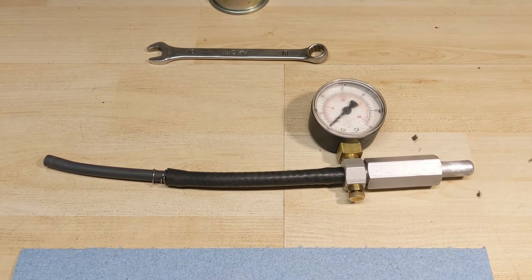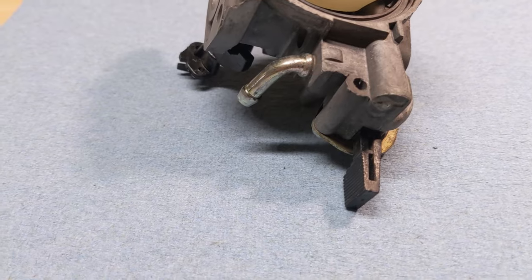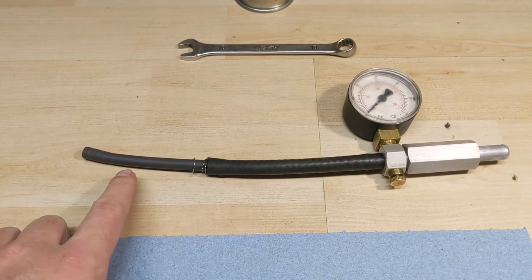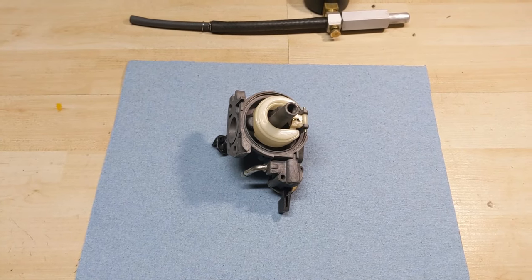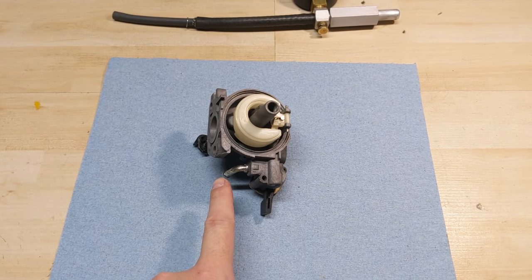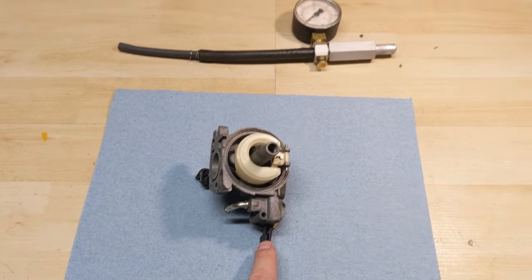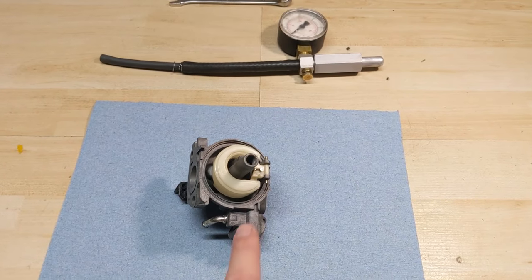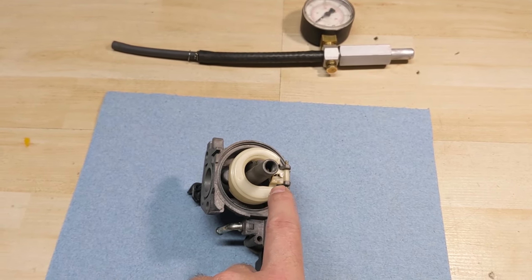I have here a Stenz carburetor pressure tester, and for these Honda carburetors with the smaller fuel intakes, I have to use just a little piece of fuel line to work as a step-down almost. Basically, what we're going to do is pressure test the carburetor with the fuel valve here in the open position. Using a pressure tester, all that does is it tells you the seal of the rubber-tipped needle valve against the brass seat.